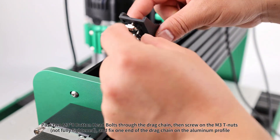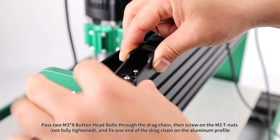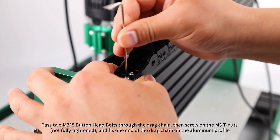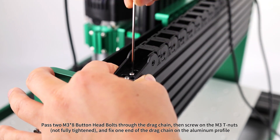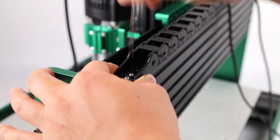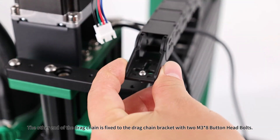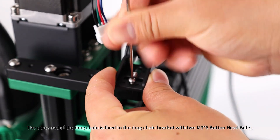Drag chain assembly: pass two M3x8 button head bolts through the drag chain, then screw on the M3 T-nuts, not fully tightened, and fix one end of the drag chain on the aluminum profile. The other end of the drag chain is fixed to the drag chain bracket with two M3x8 button head bolts.